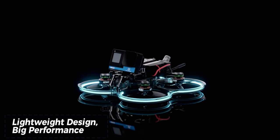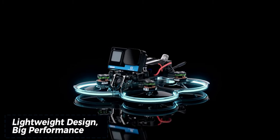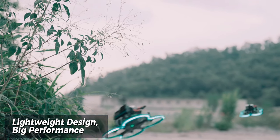Despite its lightweight construction, the Cinnabot 30 packs a punch with Geprc 4500KV brushless motors, offering excellent power and handling for both casual cruising and aggressive freestyle flying.